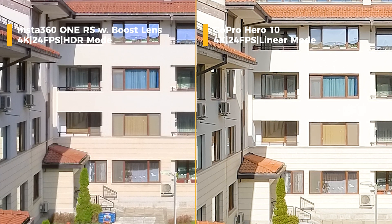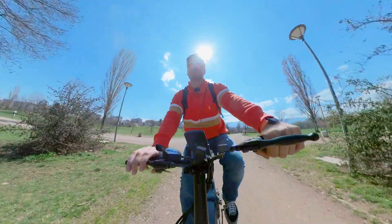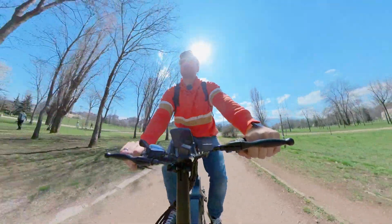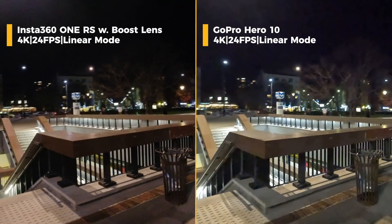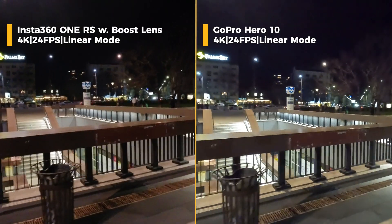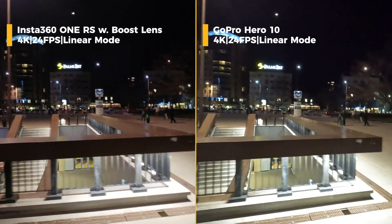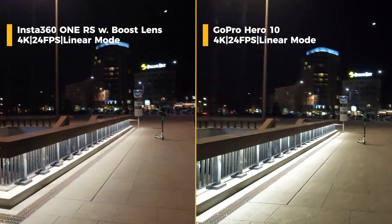With the 360-degree mode there are also some improvements — it's now possible to have object tracking while recording, which is quite a nice upgrade. Coming back to the 4K lens, in nighttime compared to GoPro, Insta360 seems to excel. The larger image sensor and the pixel binning are enough to provide a lot more detail and better image quality with a lot less artifacts when image stabilization is applied.